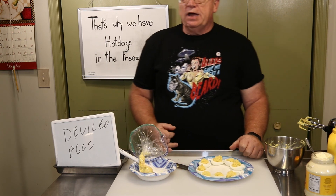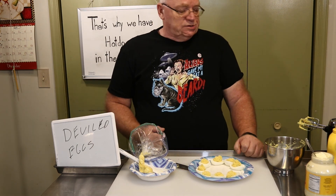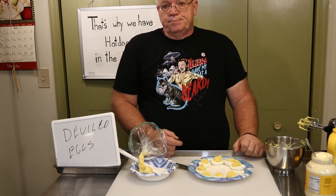All right, hope you like this episode. That was 'That's Why We Have Hot Dogs in the Freezer' and this has been deviled eggs. If you did like the video, please like and subscribe by hitting my little face, and we'll see you next time. Bye.